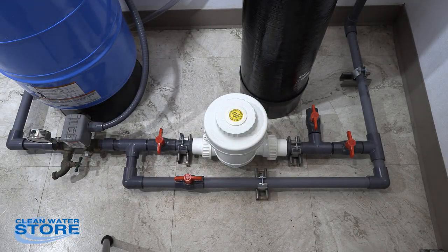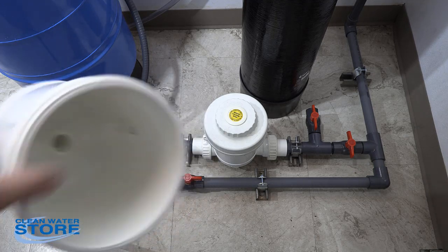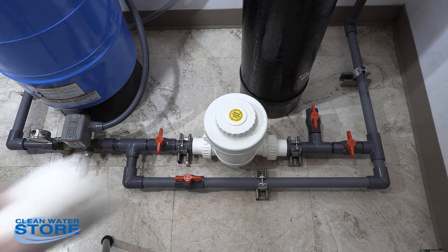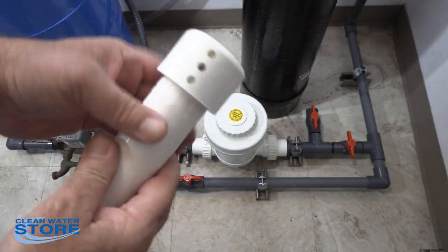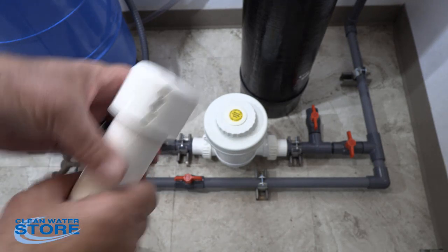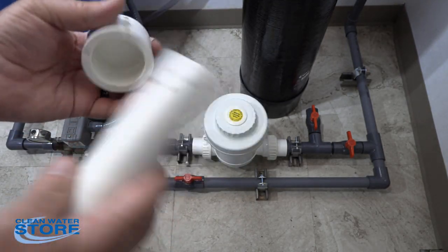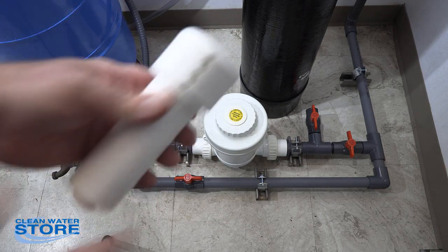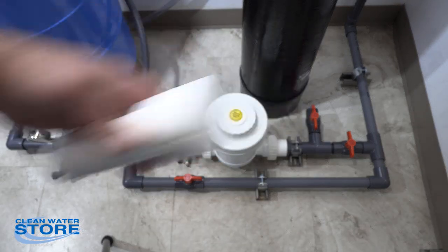We recommend putting it into a bucket so you can rinse it all out. The tubes and caps get gummed up, so that's why we give you a spare — so you've always got a backup. You can just take it apart, put it in some white vinegar overnight to soak, then clean it back out and store it for the next time you need to use it.